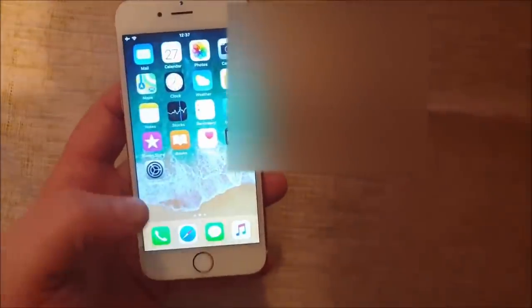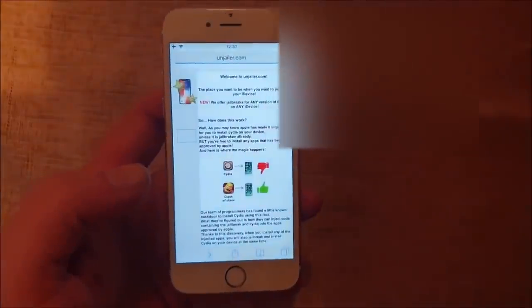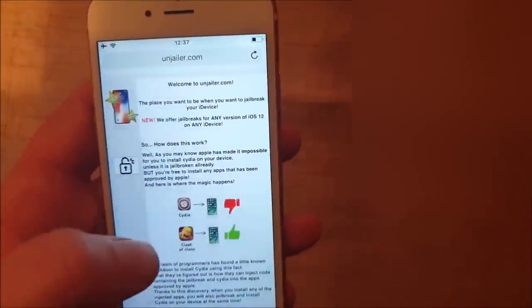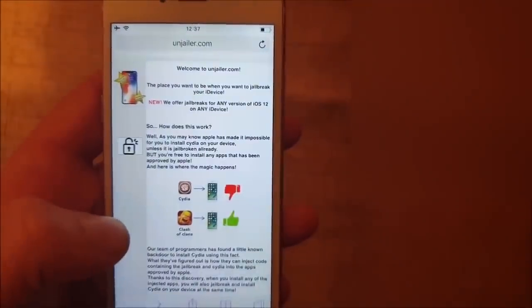What you do is simply start a browser, find the iOS device that you wish to jailbreak, and come to this site here on jailer.com. Here they will tell you how it works, and they will tell you how you can't install Cydia on a device that has not been jailbroken.